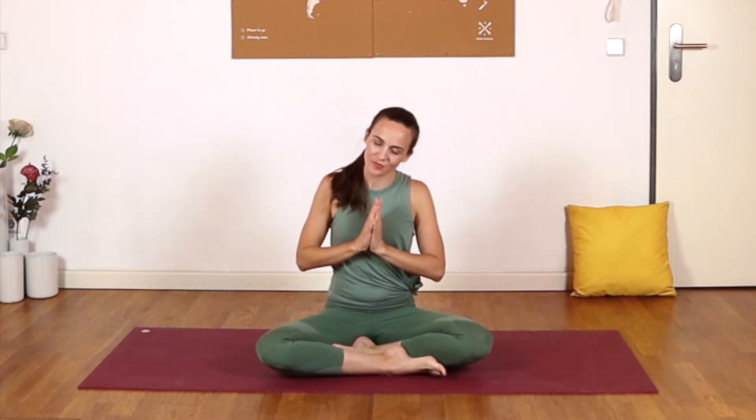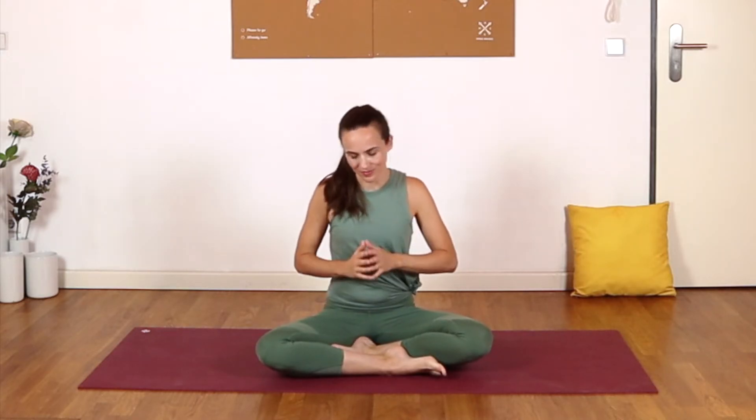Welcome everyone to this feel-good full-body yoga practice. We are now halfway through our 10-day feel-better, move-better yoga challenge. And as always, we start in a comfortable seated position with the eyes closed to check in with how you're feeling.